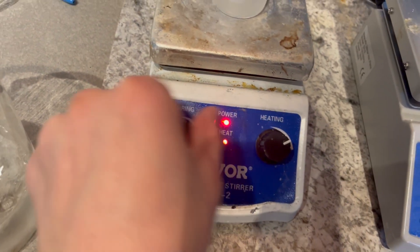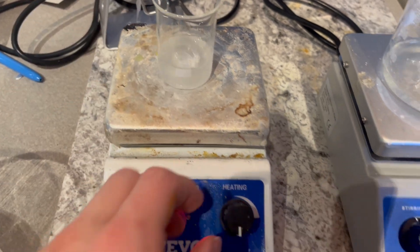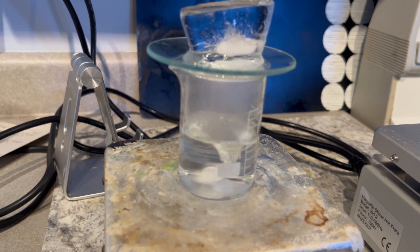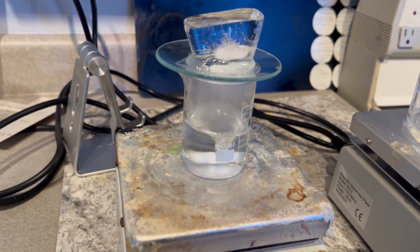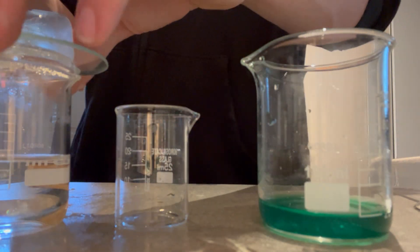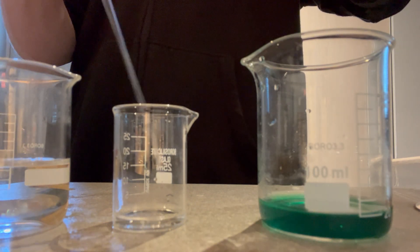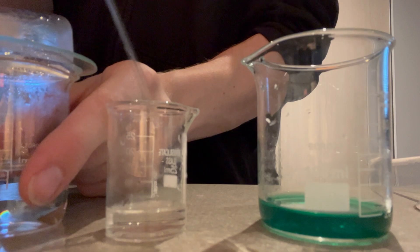According to literature on nickel hydrazine nitrate, the complex should form at roughly 60 degrees Celsius, so I used that same logic for the zinc hydrazine nitrate mixture. After a while, I added a bit of water to completely dissolve the sodium sulfate. On the right I have a solution of nickel nitrate, and on the left my hydrazine solution. I'm going to synthesize some nickel hydrazine nitrate just to verify that my hydrazine is sufficiently concentrated, so that when I try to synthesize this new explosive, I know it worked for sure.